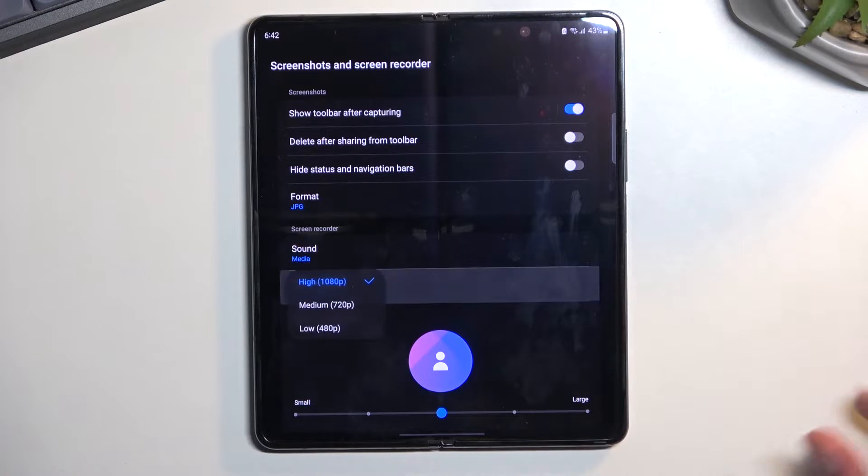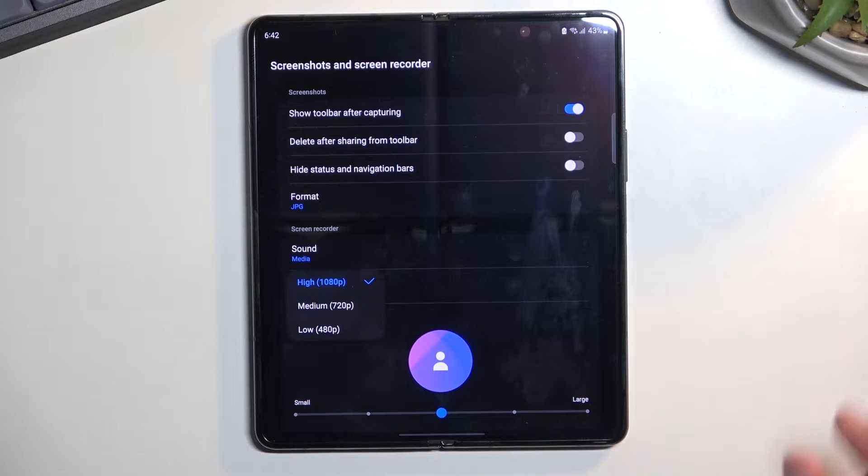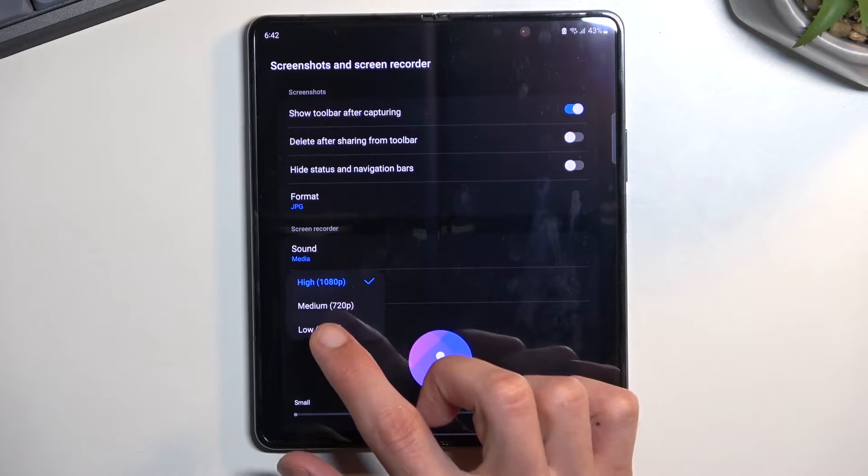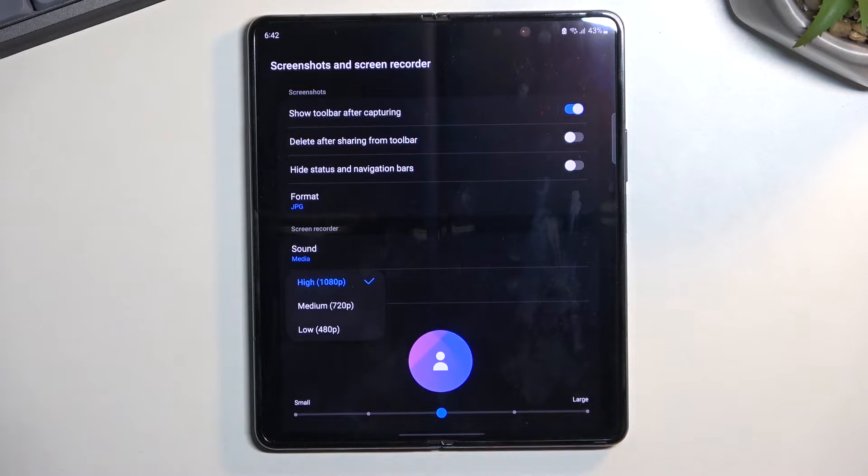Below that we have video quality. It is set to the highest one, so that's good — I would recommend keeping it at that. If you want, you can drop it to 720p, though I don't actually recommend it, especially on this screen size — it will start looking a little bit blurry.